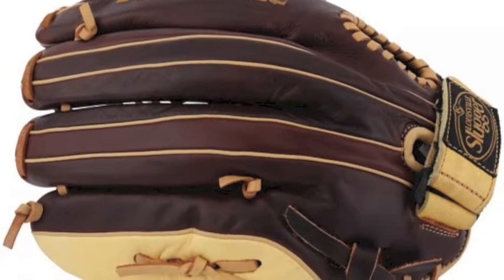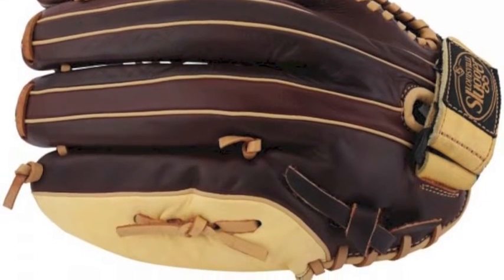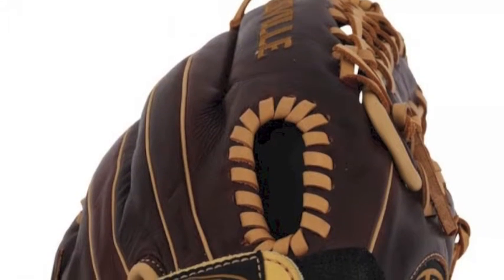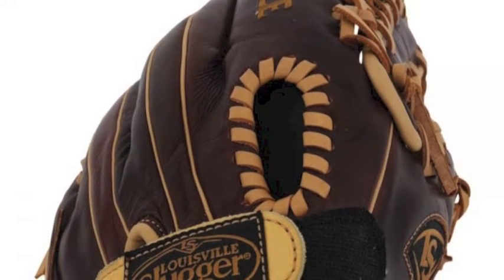The Java leather is molded into a long-lasting, durable foundation that comes with a supple feel and in game-ready condition right off the shelf. For better control in the outfield,